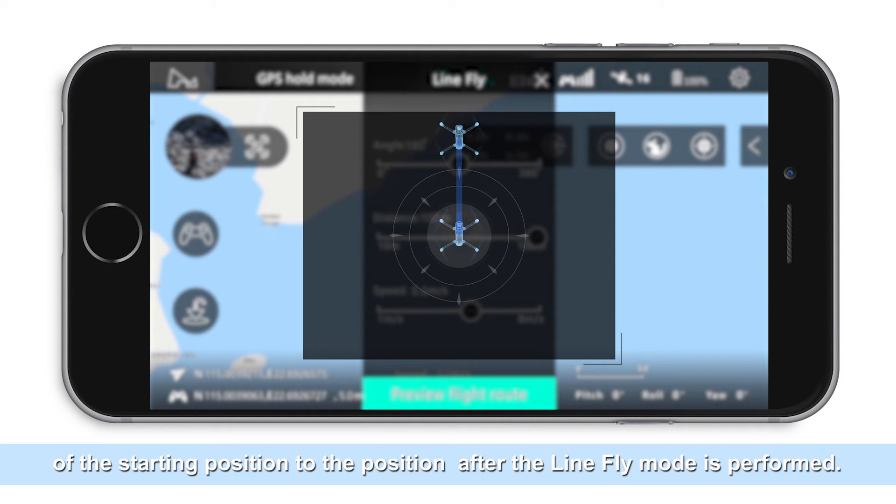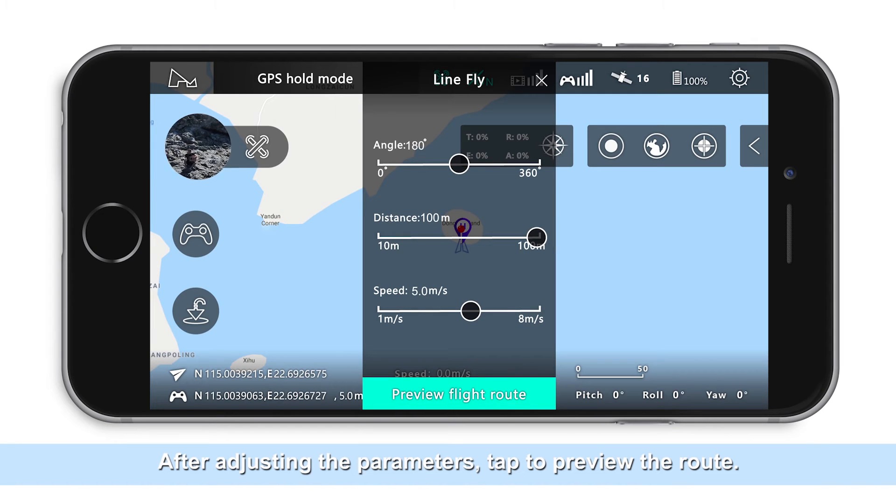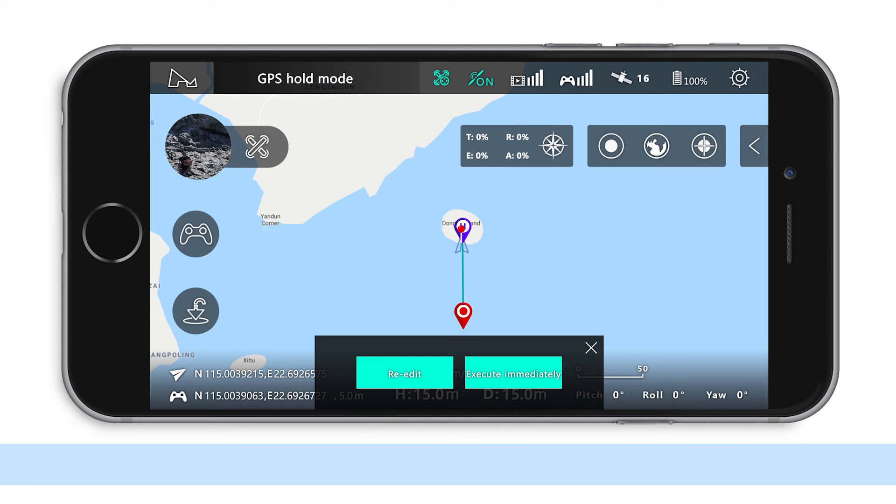Distance refers to the distance from the starting position to the position after the line flight mode is performed. Speed refers to the speed the aircraft will travel when performing a line fly mode. After adjusting the parameters, tap to preview the route.